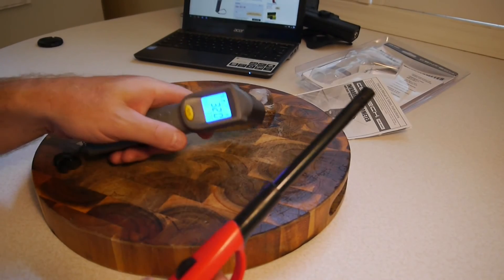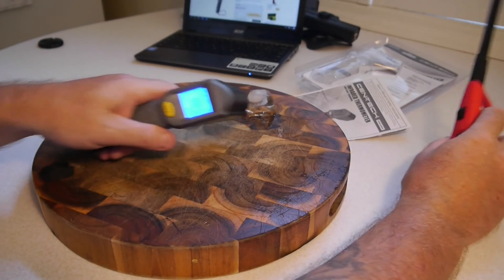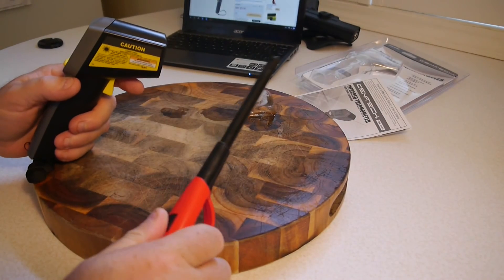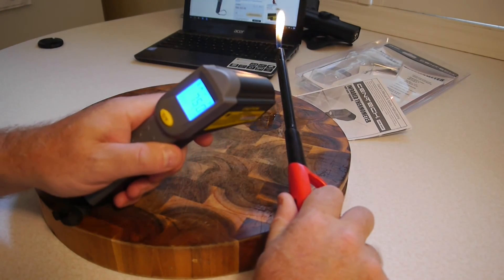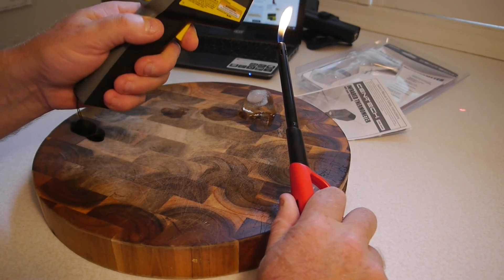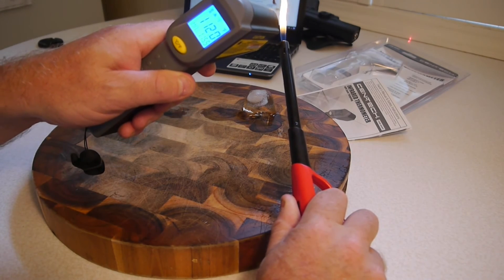We can do another quick test. My hand is 88.5°F at the moment. This ice cube is 29.5°F, and a lighter flame — let's see if we can track the heat. It reads 75.5 going up to 110, 115 into the flame. Somewhere around about there.